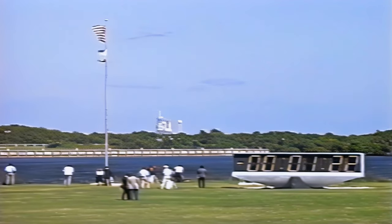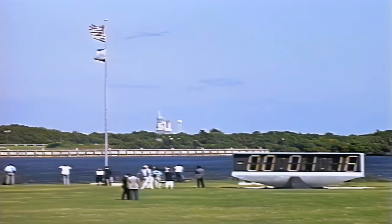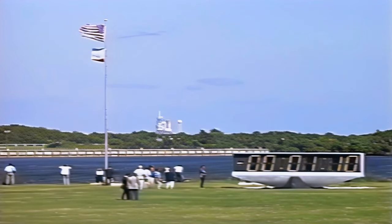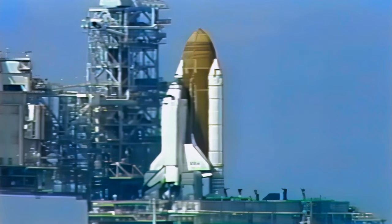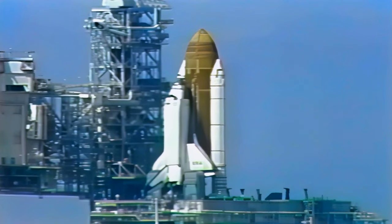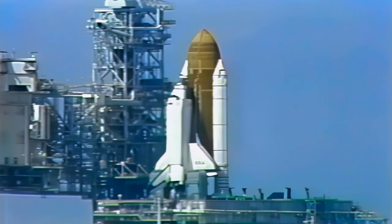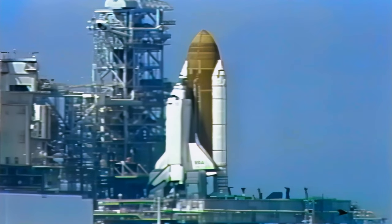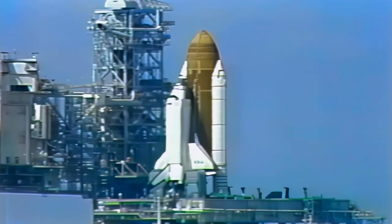Columbia's launch marks the seventh flight this year. The six-member crew, including the third Canadian payload specialist to fly on the shuttle, is about to begin their first flight day for mission STS-52. T-minus one minute and counting.